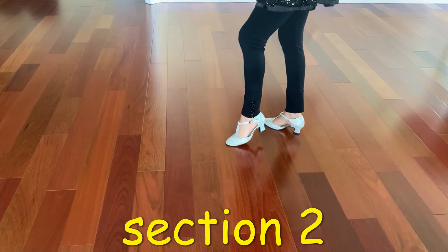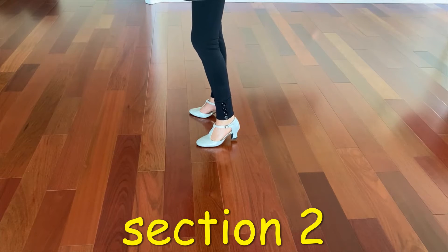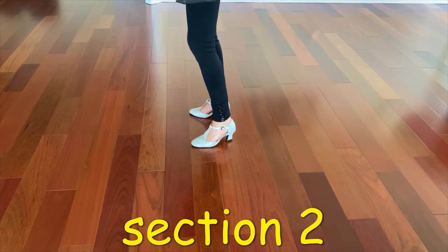touch front, forward, side, use one hand to right hip, then left hip, then do hip roll, turn the weight to the left.